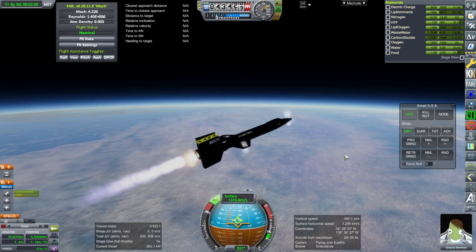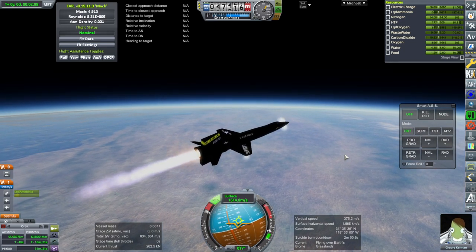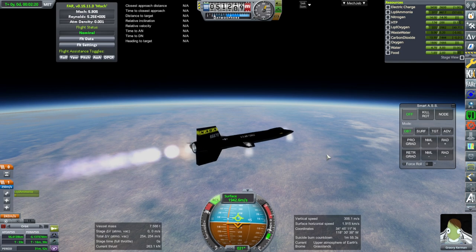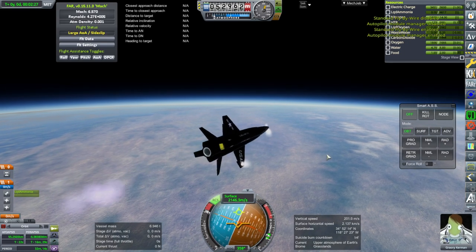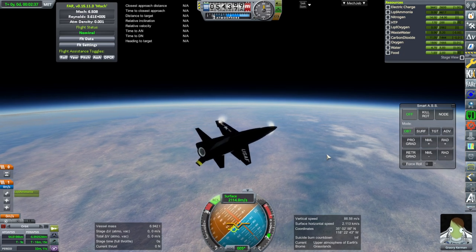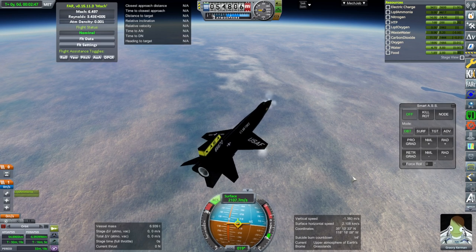We probably want to flatten out here. Control isn't great. It's going down on its own. We're going Mach 6.5, but its ability to control is not great at this speed. But we didn't completely lose control — it just got worrisome, that's all. We are not slowing down very quickly because we're pretty high up. They only went this fast at like 30 kilometers or so.